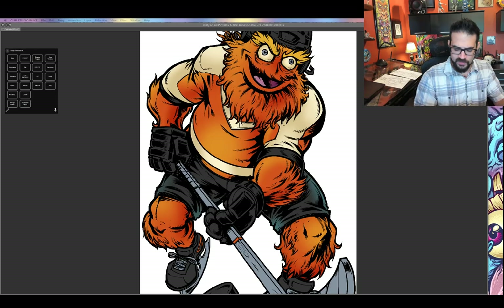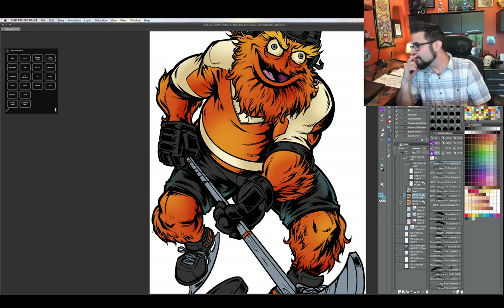No, to answer Nate's question — a five-legged dog was not something that we explored.